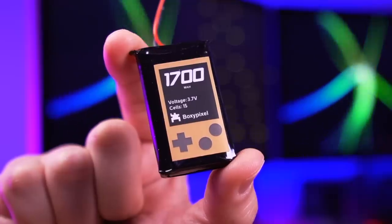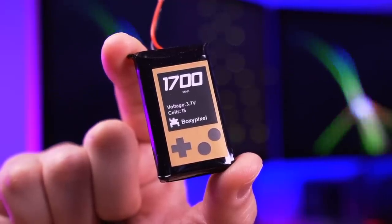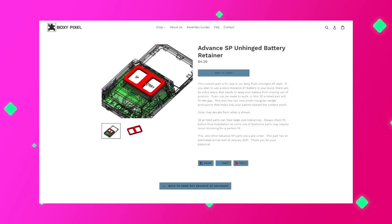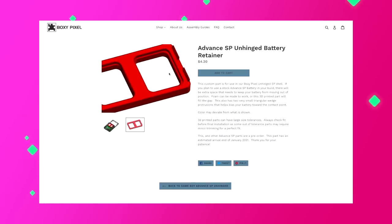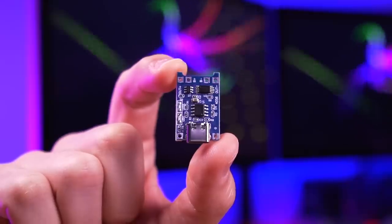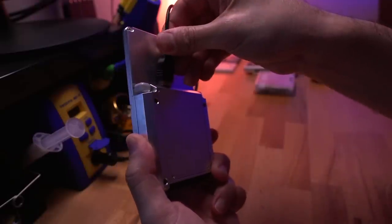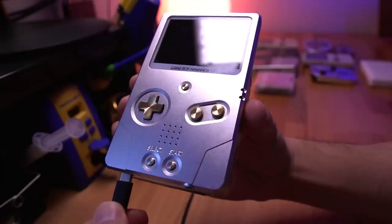Here are some of the optional items I'll be installing into this build. The first is a Boxy Pixel battery, rated at 1700mAh. This requires soldering, so if that's something you want to avoid, you can use the original battery instead. However, that requires the use of a 3D printed bracket to keep the battery in place, which you can find in Boxy Pixel's store. The last optional addition is the USB-C charging board, which will allow charging of the SP battery — either through its original charge port or the USB-C port, with no loss of functionality.